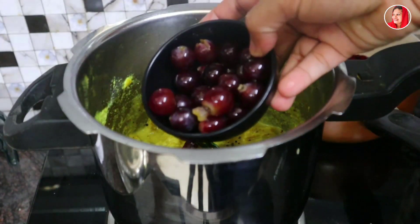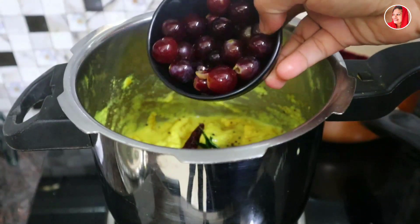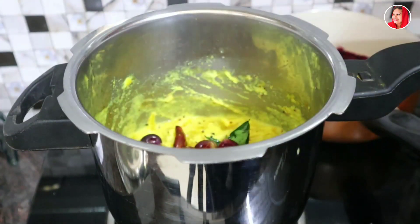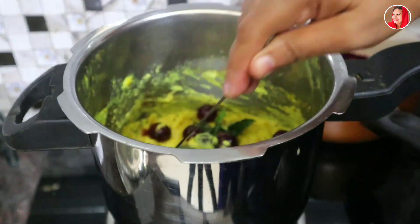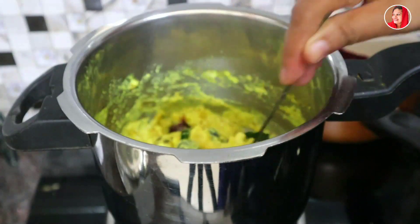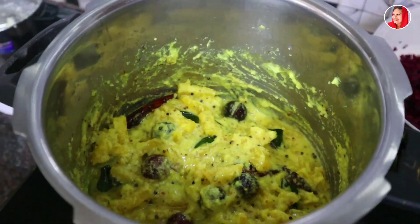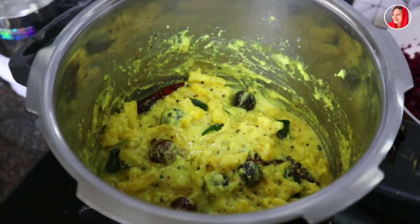The pan is made special. The pan is made of the pan. The pan is ready. This is the video description.